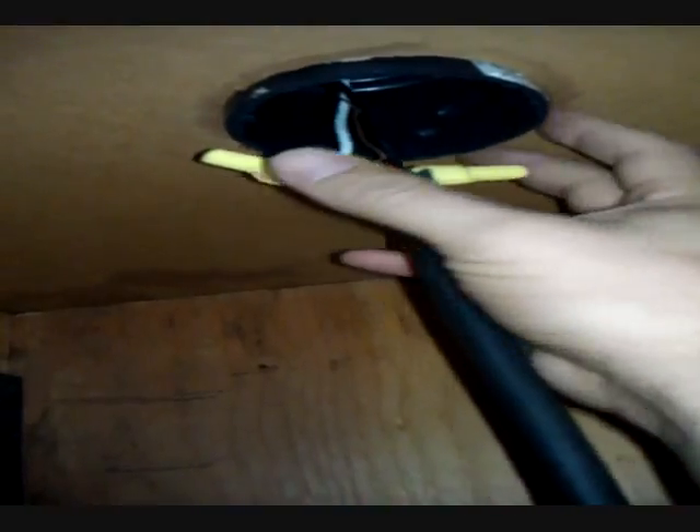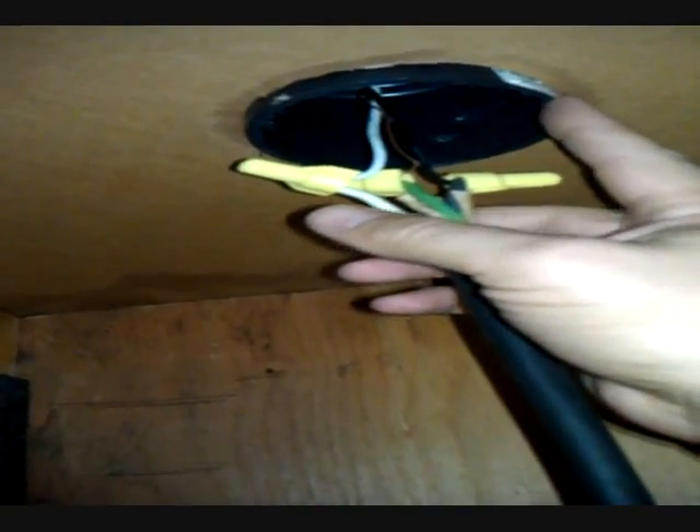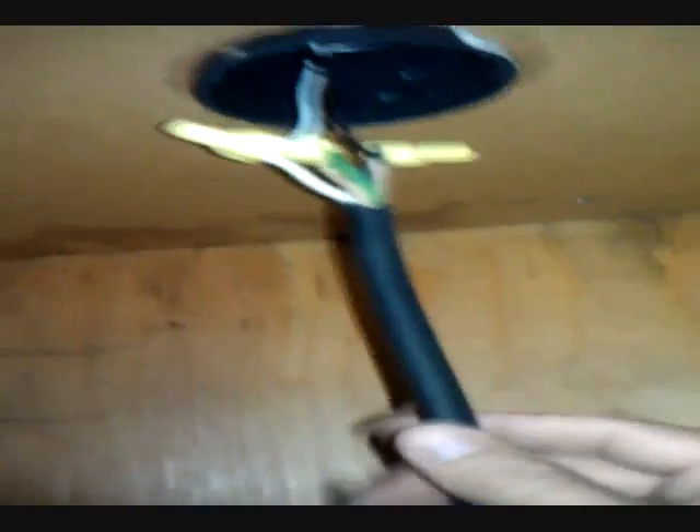Up here is the PVC or plastic tube that I stuck through — it goes up through the foam and sticks out. That's what the light plugs on top of and you can tighten the little screws down. We just set the light on there, drop the cord down, plug everything in, set up our speakers, and shut her up. It's kind of nice.